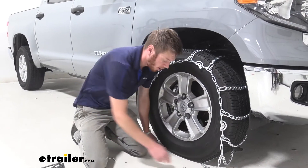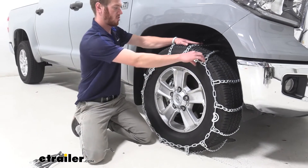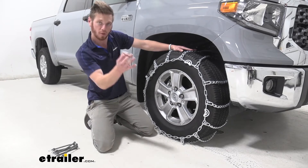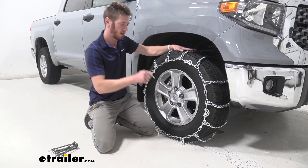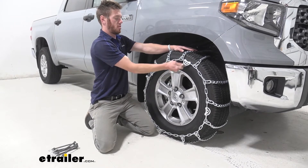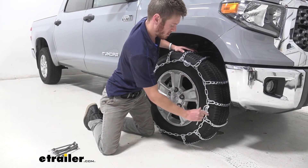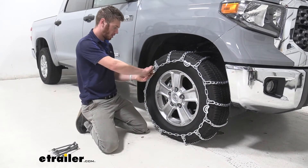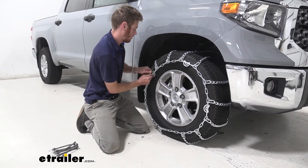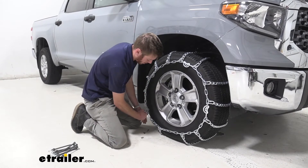Now I'll meet you around front to make our second connection. It's sort of the same deal — take our link and hook and hook them together. But we're not done yet; we have a bunch of different adjustments we can make with our cam buckles. We're going to take the tool that comes with the kit and start with the one up top in the middle, then work through tightening additional cams as needed.